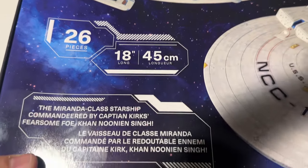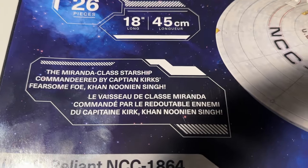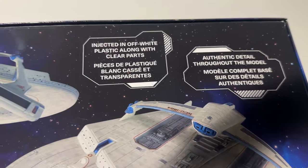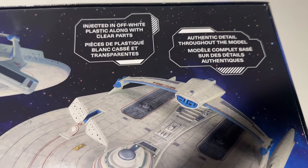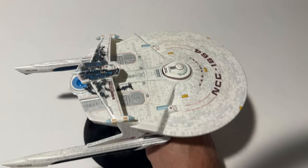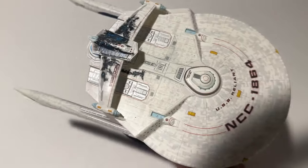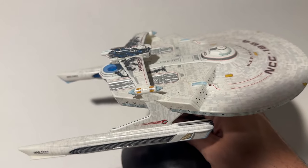The kit is 26 pieces, 18 inches long — the Miranda class starship commandeered by Captain Kirk's fearsome foe Khan Noonien Singh. It's injected in off-white plastic along with clear parts. Before we unbox this new kit, this is a 1/1000 scale USS Reliant that's been on the shelves recently, and they just re-released the Aztec decals for this little kit, which should still be available at places like Cult TV Man Hobby Shop.